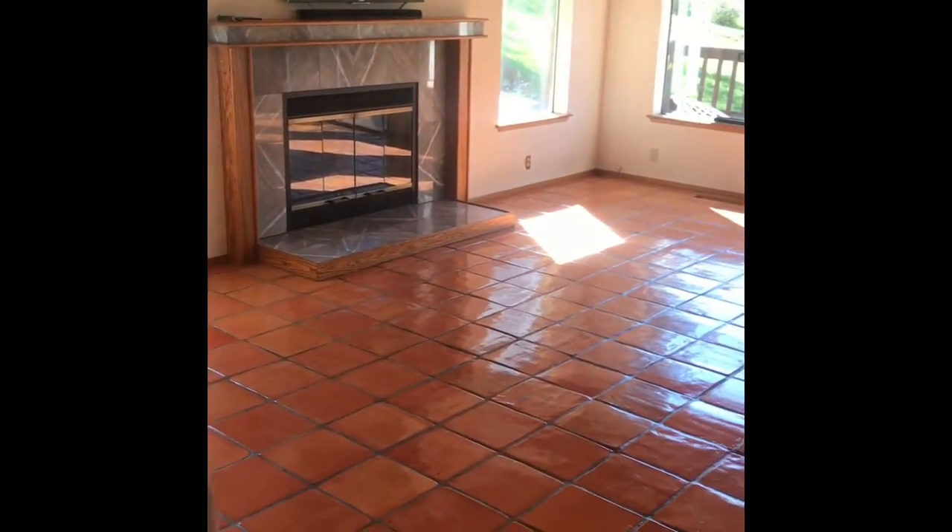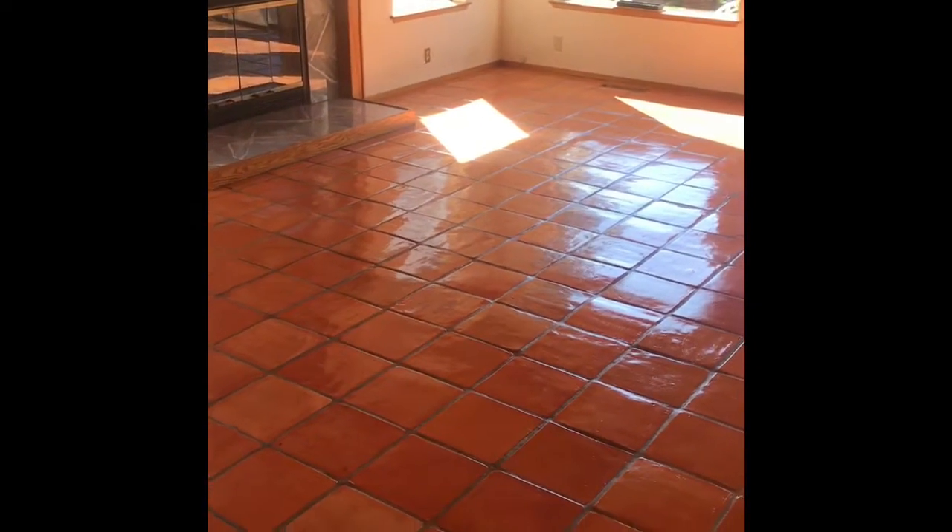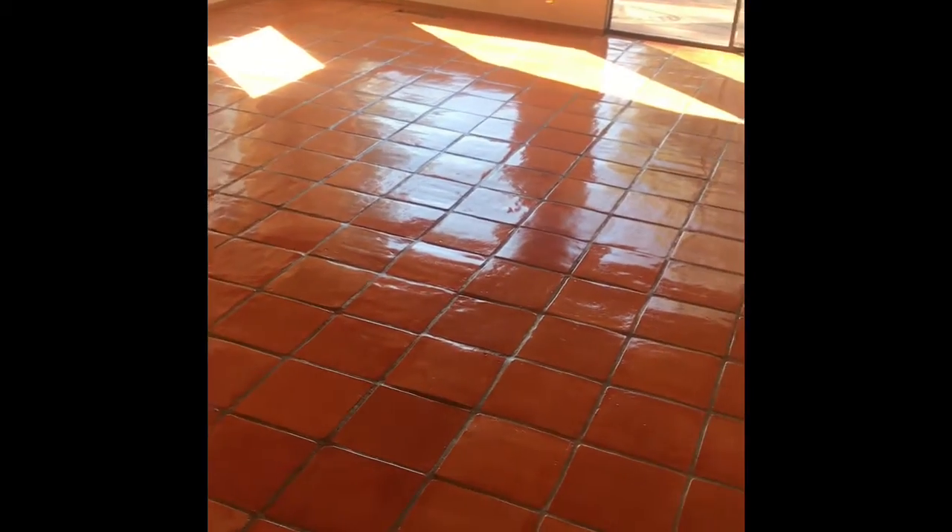This is why you should do your maintenance. If you look, you can see we just brought it all the way back — we just deep cleaned it. That's just two coats of sealer. I'm gonna put two more coats of sealer on it and this thing is gonna look ridiculous. So maintenance, maintenance, maintenance. Don't spend all this money and don't put all the time into it if you're not gonna maintain it and keep it up.